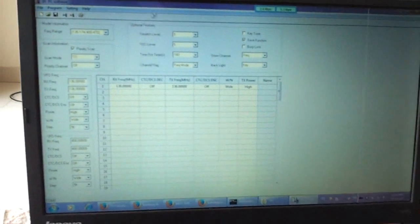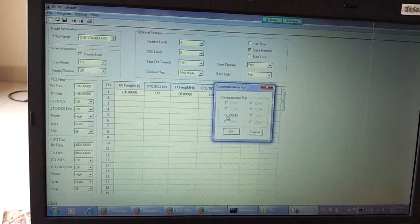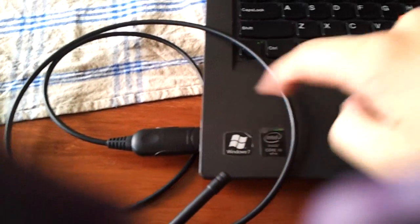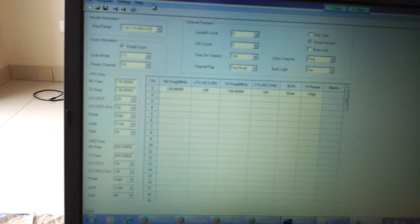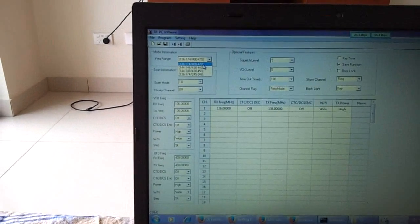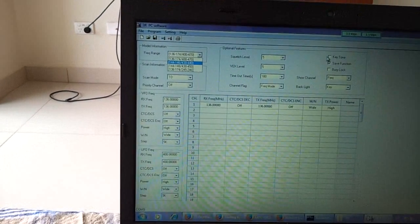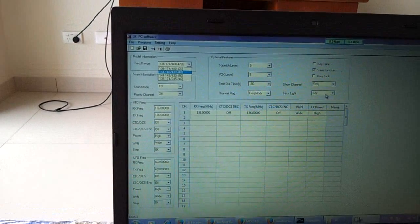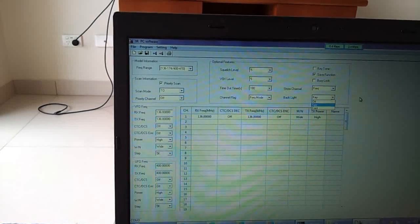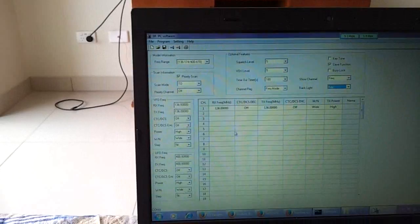Let me show you the frequency range using the UV3R software. You have to go to Settings, then Communication Port — COM port 3 is selected because the programming cable will tell you which COM port you're using. If you have a look here you can see the frequency range: 136, 174 and 400-470. You have settings like squelch level, VOX, key tone, set function, BC log, frequency, key, channel flag, and backlight — always on, continuous, or key-press. Here's the VFO frequency for VHF and UHF.